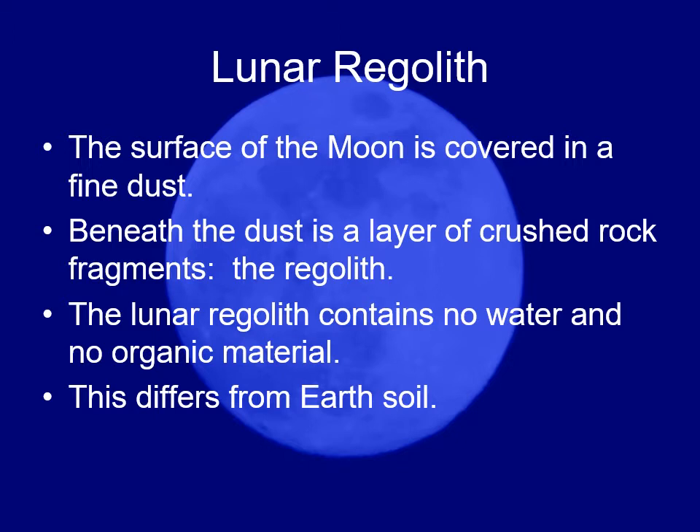Since then, they've actually discovered that these tiny sharp edges caused the dust, when inhaled, to lodge in the lungs of the astronauts — very similar to the way asbestos does. So in future missions to the moon, containing and controlling the moon dust is a major concern.